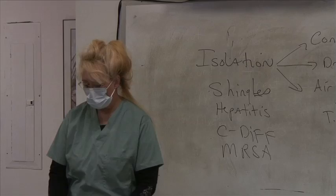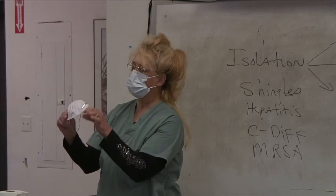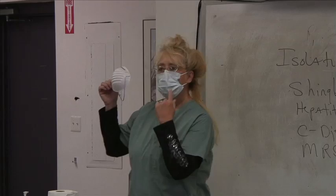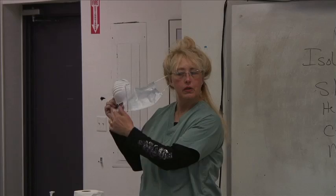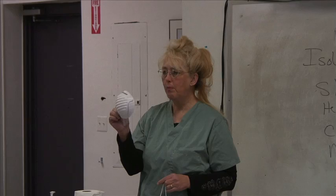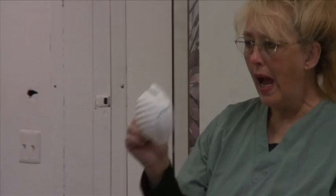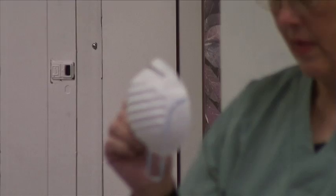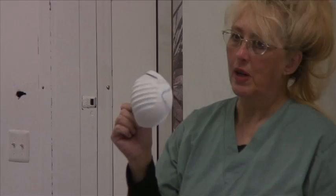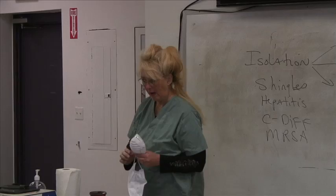However, for TB you want an N95 respirator. A loop mask is not going to protect you from tuberculosis — the N95 will, because it is a HEPA filter, a high-efficiency particle arrestor, and it can trap the tuberculosis bacteria. Respirator masks like these are only good for about 20 minutes. After that, the efficacy starts to deteriorate because of the moisture you breathe out.